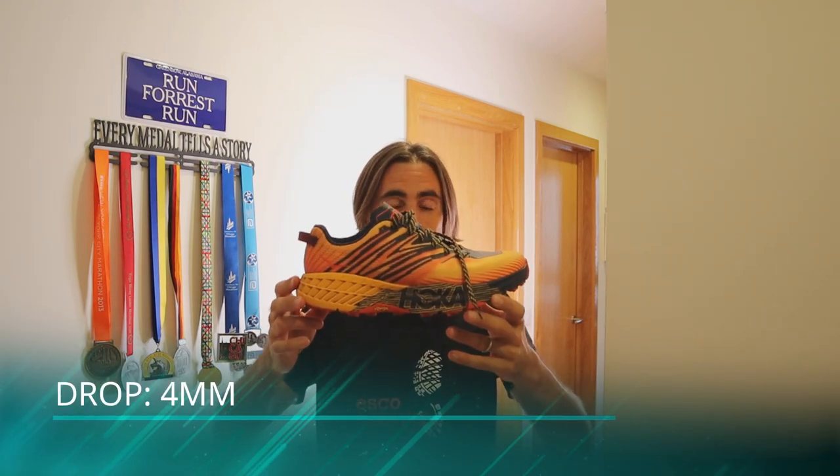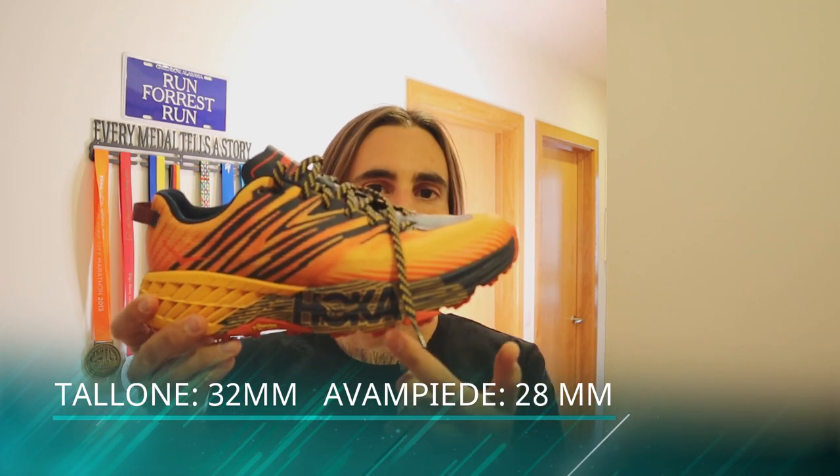Iniziamo dalle misure. Drop 4 ragazzi: vuol dire 32 mm nella parte del tallone e 28 mm nella parte di avampiede. Potete vedere che questa è una scarpa abbastanza alta a livello di ammortizzazione, con un'intersuola importante di 32 mm, che si ripercuote un pochettino nel peso. È una scarpa abbastanza pesante, soprattutto rispetto alla sua versione 3. Peso: 306 grammi per la misura 42,5 uomo; io ho la misura 44 e la mia pesa 322 grammi.